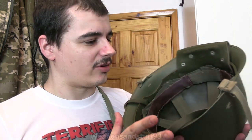Hello, so as you can see I've got the French M51 helmet now with a liner. Let me show you the liner because I ended up getting the really cool one rather than just getting one of the cheapo ones.